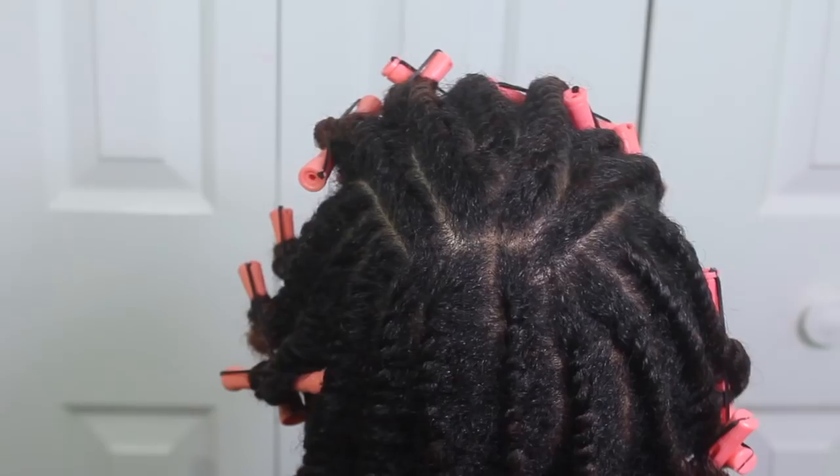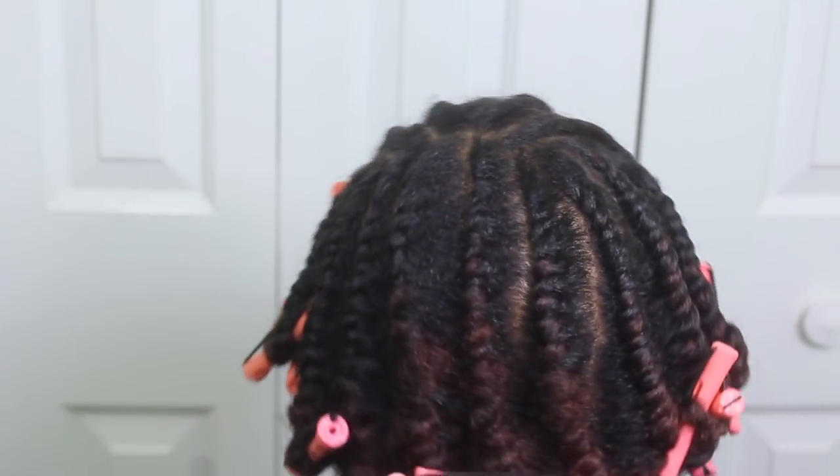Here's what my head looked like once all the flat twists were done. Now I'm just going to go ahead and blow dry it using this hooded blow dryer. I do not like this thing at all — I think I left it on for maybe an hour and my hair still wasn't dry.